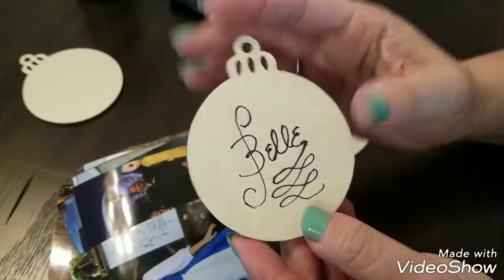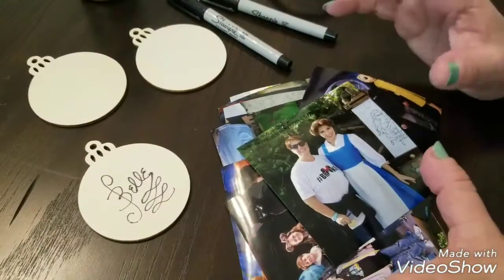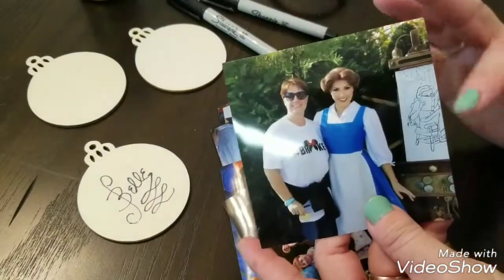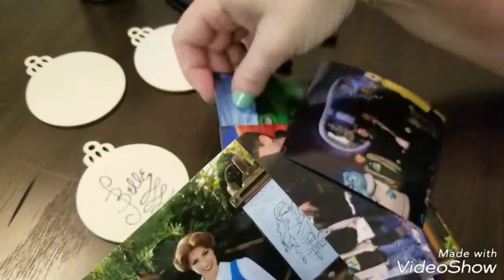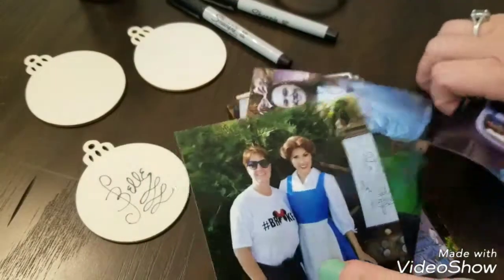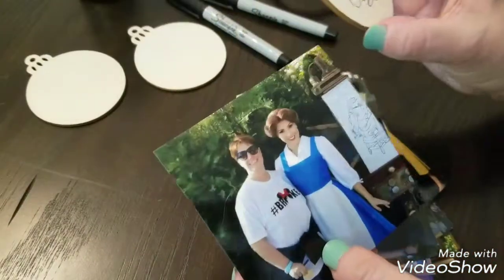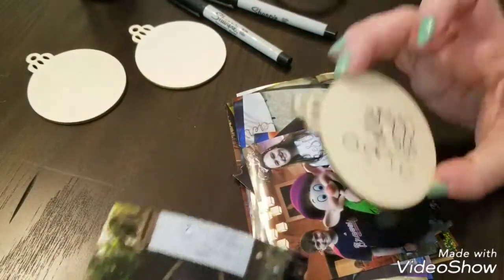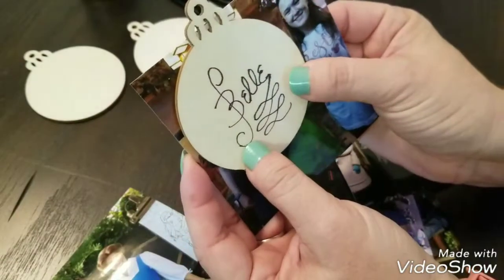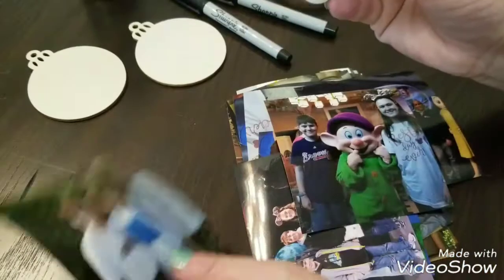We would have the characters autograph the back of the ornaments when we saw them. Once we got home, I printed out all of the pictures we had taken with the characters — some I printed four by four, some four by six. You just have to play around with the pictures to get the images to be the right size to go onto the ornaments.